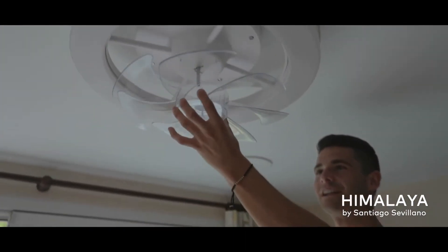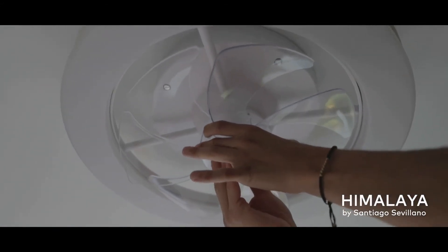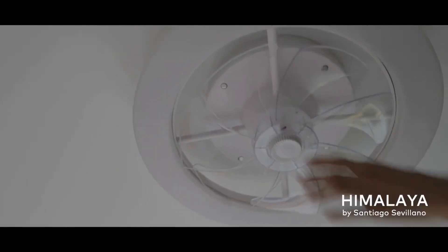To reassemble it, simply do the two movements again. First, we will put the blades on and secure them, and then insert the diffuser. Nice and clean.